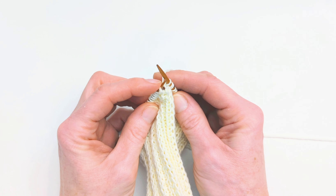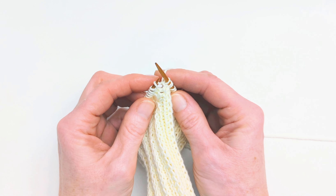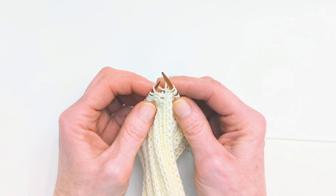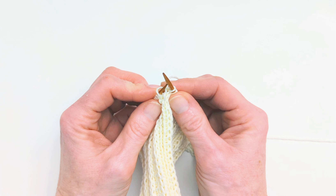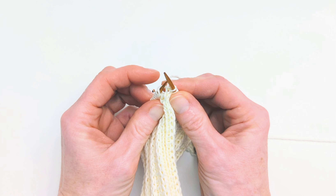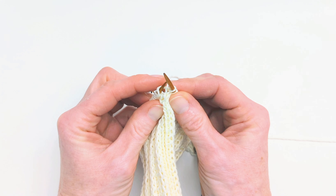I'm going to show you today how to do an increase called Make One Right. This is a bar increase, so it uses the bar in between the two stitches. I've worked up to where I want the increase to be.